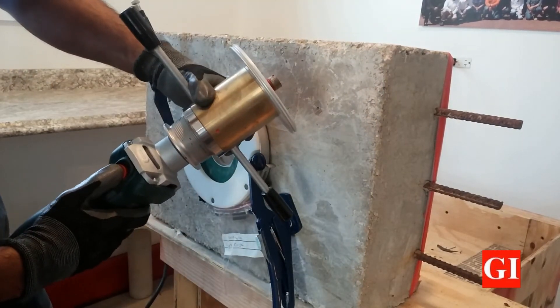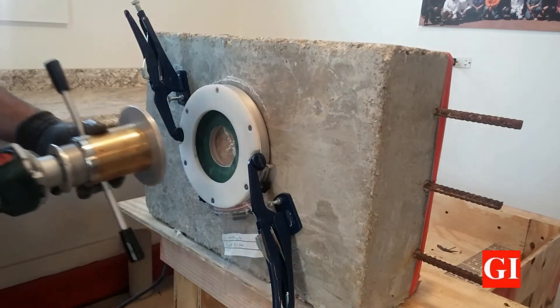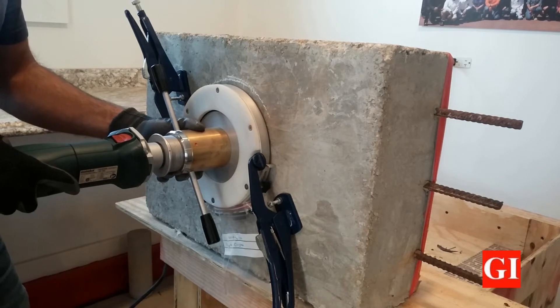Turn on the machine. Place the grinder on the center of the guide plate and start the grinding process. Always start the grinding in the middle of the testing surface, and then advance towards the outside of the perimeter in a clockwise movement.